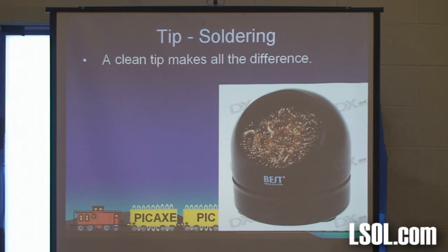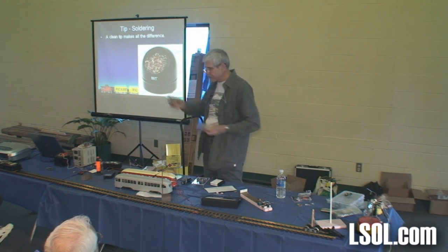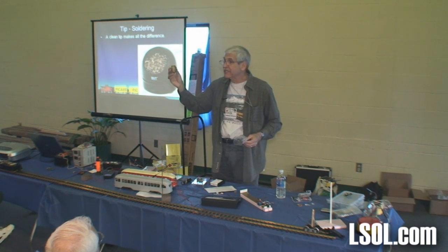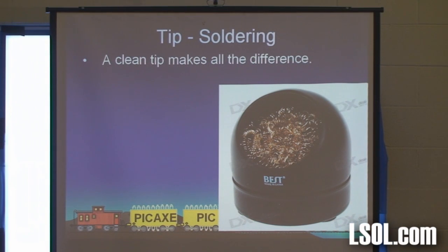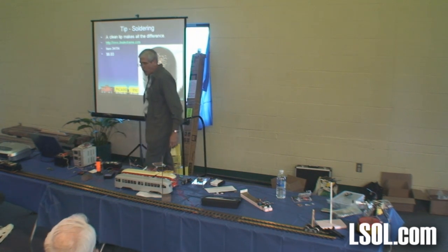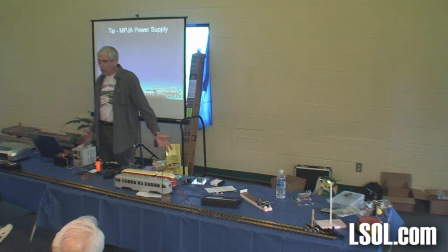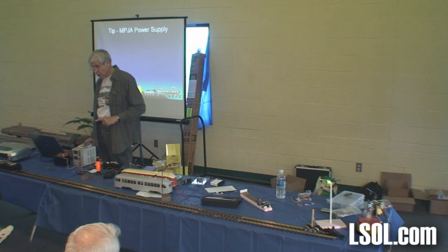More soldering. If you have a wet sponge that you clean your soldering iron with, throw it away. What you want to use — that's our buddies at Deal Extreme again. It's shavings or spindly things of anodized aluminum stuff. You plunge your soldering iron into this dry and it comes out clean. Once a month you turn it upside down, shake out the little pieces of solder, and put it back in the cup. You can use that on the hot iron. With that little base, it's $6 including shipping. I've got one that's got to be a year and a half old, and I turn my soldering iron on when I get up in the morning and turn it off when I go to bed at night.